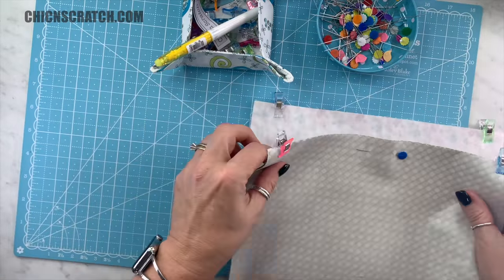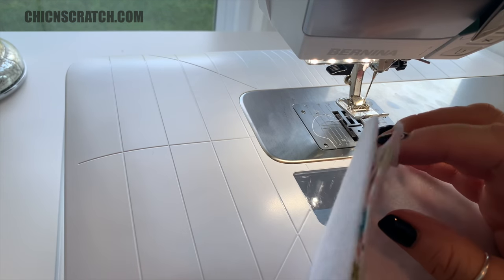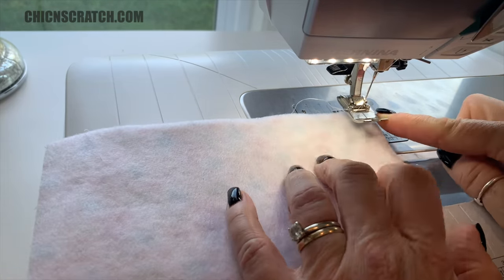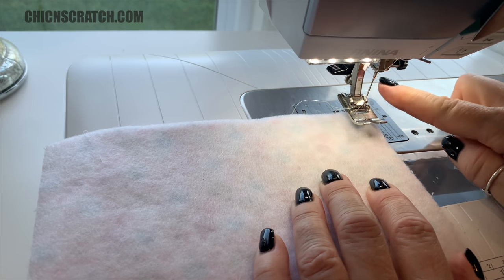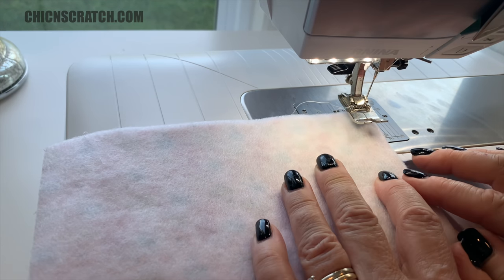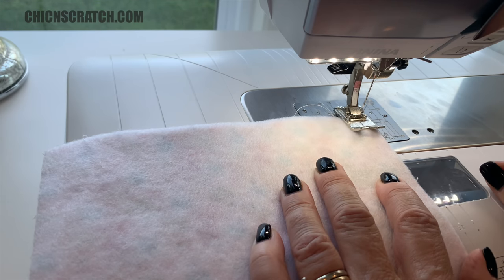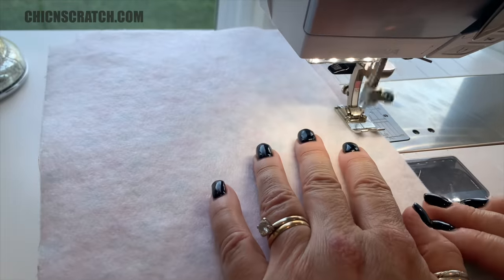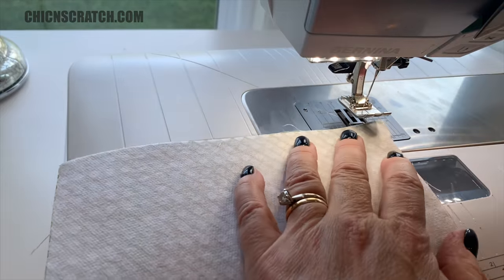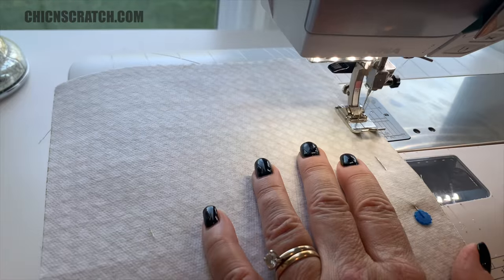Now we're going to the sewing machine. We're going to start with the outside fabric — the front and back — and we're just going to stitch along the bottom. I'm lining it up to the edge of my foot. This is a Bernina and I'm using foot number one, lining up the edge of the fabric with the edge of the foot. That's what I use a lot instead of saying a quarter-inch or a half-inch.